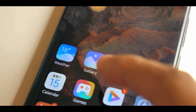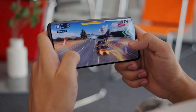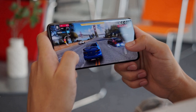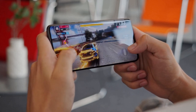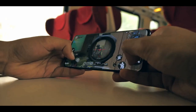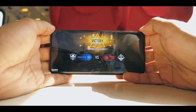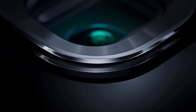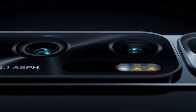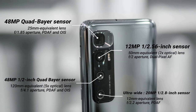The Xiaomi Mi 10 Ultra uses the regular Snapdragon 865 rather than the 865 Plus, but the phone is very fast. There were no performance problems in a week of testing — lots of games, many photos, and heavy multitasking without any stutter. It comes with 8, 12, or 16GB of RAM depending on the variant. Camera-wise, the Mi 10 Ultra has a quad camera setup: a 48MP main camera, a 20MP ultrawide, a 12MP portrait camera, and a 120x ultra-zoom camera.